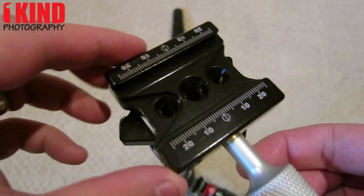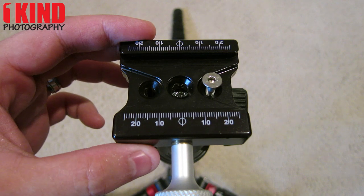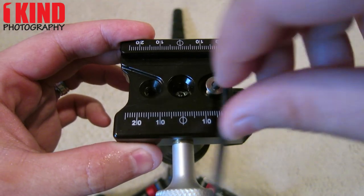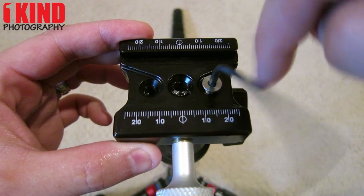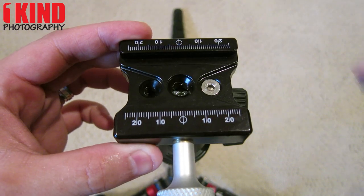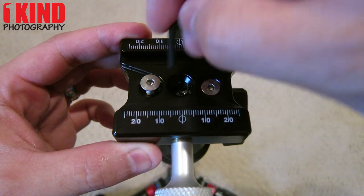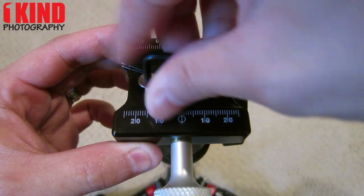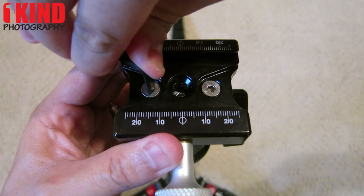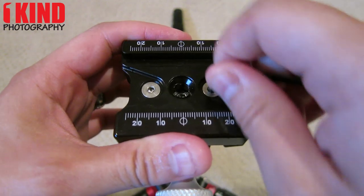Next, you'll want to get the clamp, place it on, take one of the screws and use the second hex tool to tighten it. Don't tighten it all the way, just enough. Take the second screw and tighten it. Once that's tightened, then you can go back to the first one and tighten it.